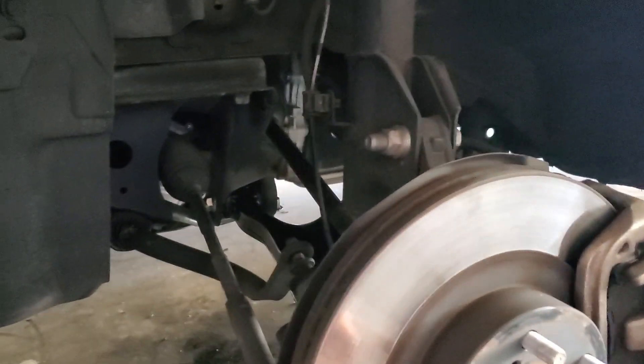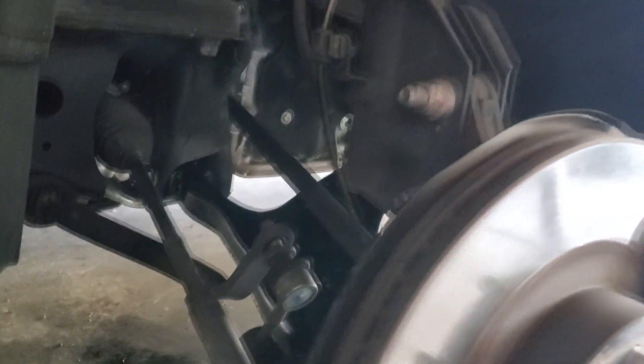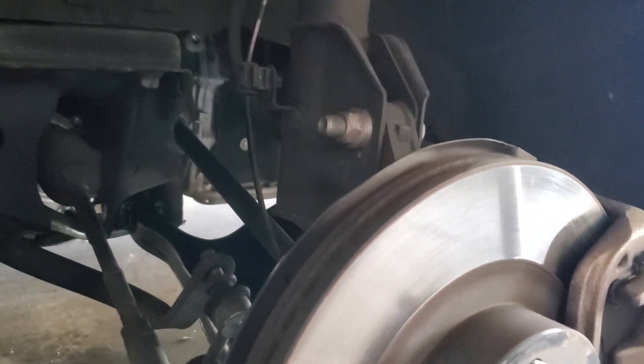They wanted $1,200 to do this - dealer. Stealer ship, is that what they call them? Stealer ships. So yeah, I'll just tighten the bolts up, put it all back together, and torque them to spec. And we'll get an alignment and they'll be done.